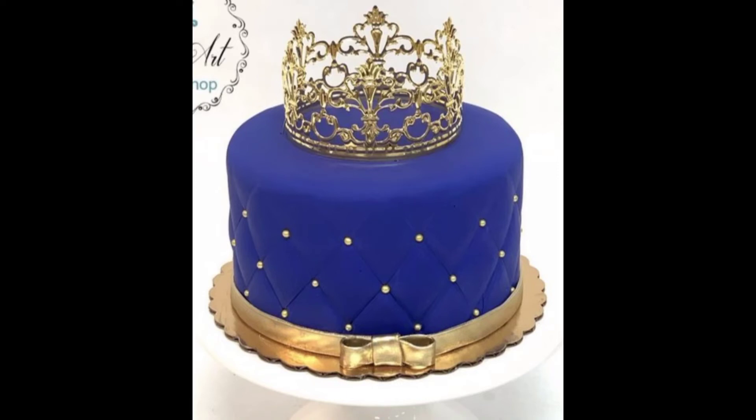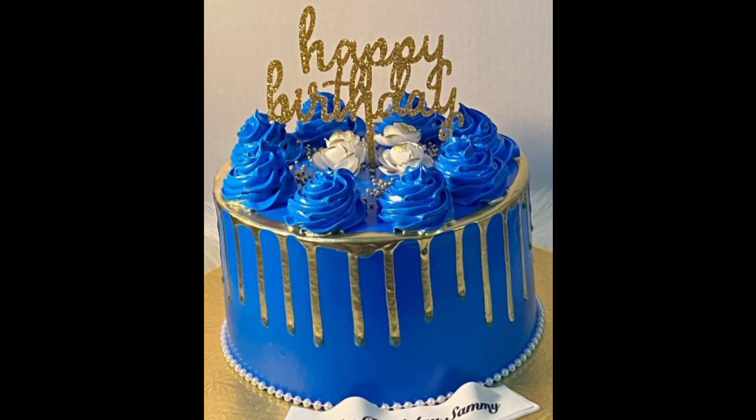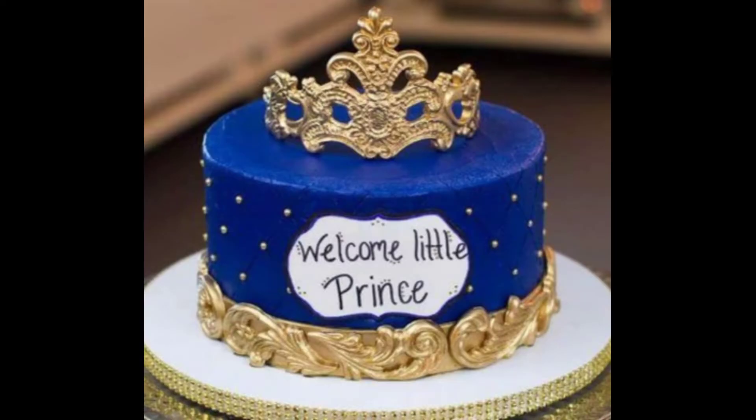Hey guys, welcome back to my channel. So friends, look at the title and thumbnail — you will understand how beautiful blue and golden cake design will be made.